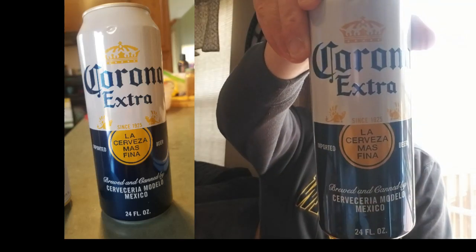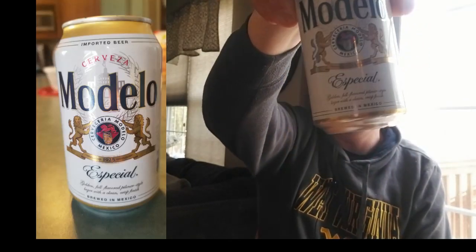Hey guys, Scott here doing a little different type of video today. I'm calling it a beer face-off. Filming this in mid to later half of April with Cinco de Mayo coming up, and I thought I'd do a side-by-side tasting of two of the more popular Mexican style beers: Corona Extra and Modelo Especial — the lighter version, which matches a little bit closer to Corona.